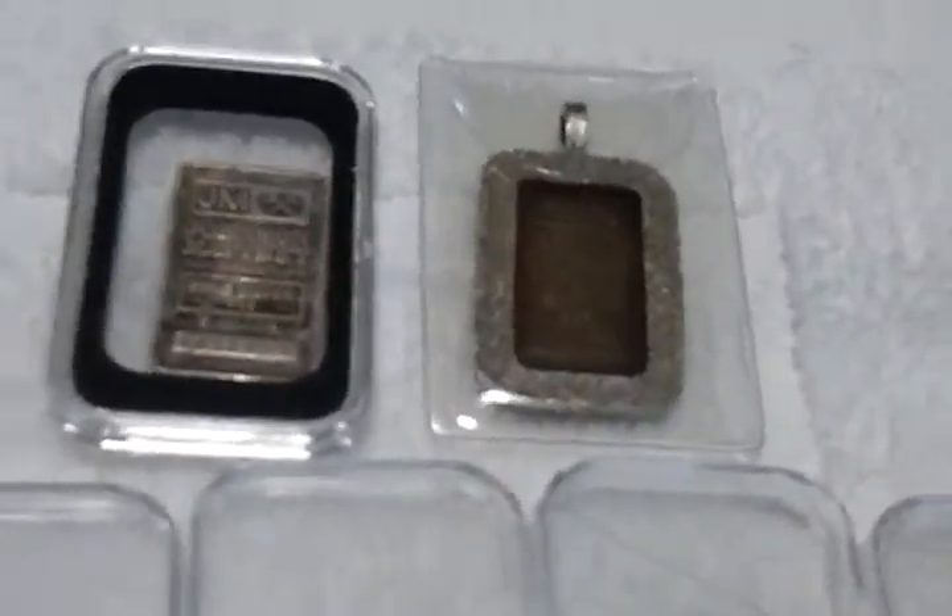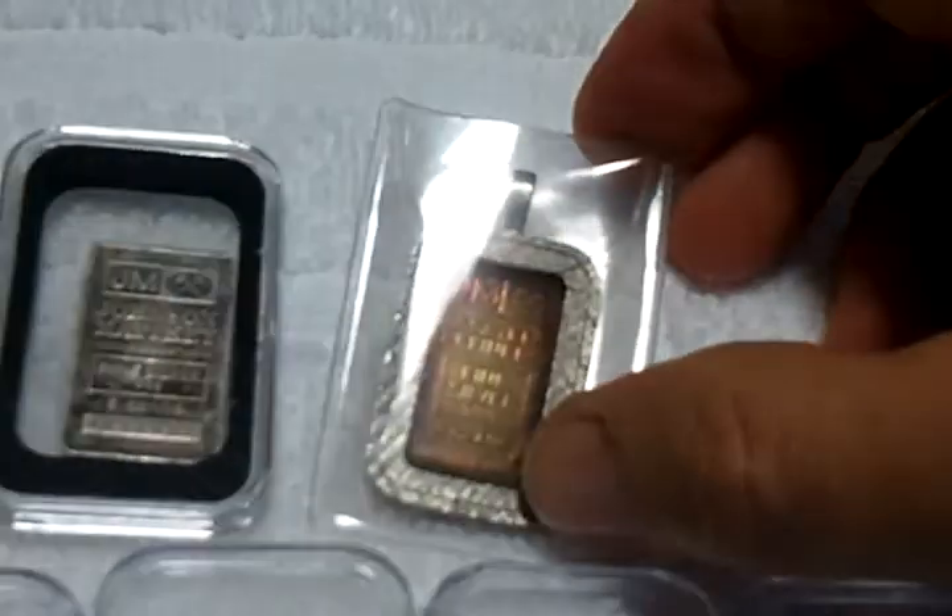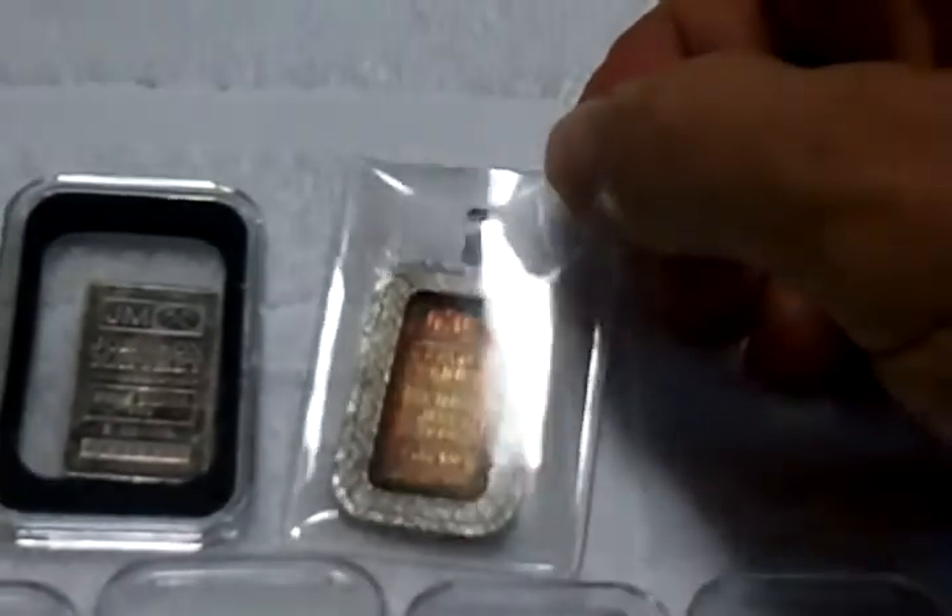This one's really cool. This one's in a bezel. It's got some purple. There you go.